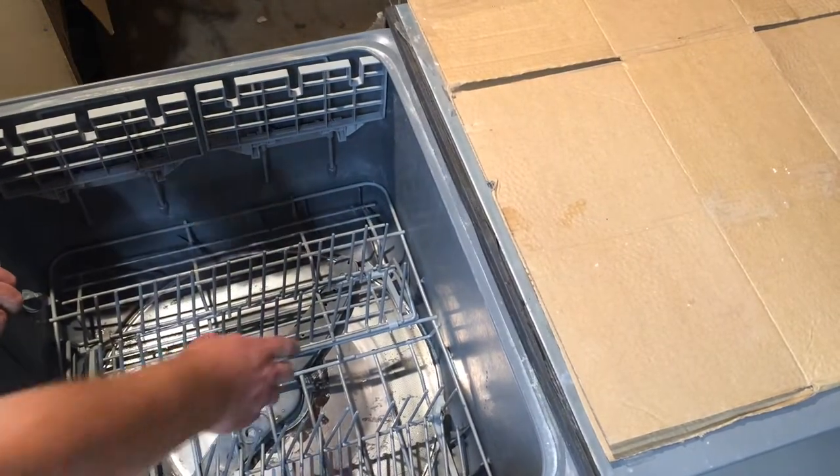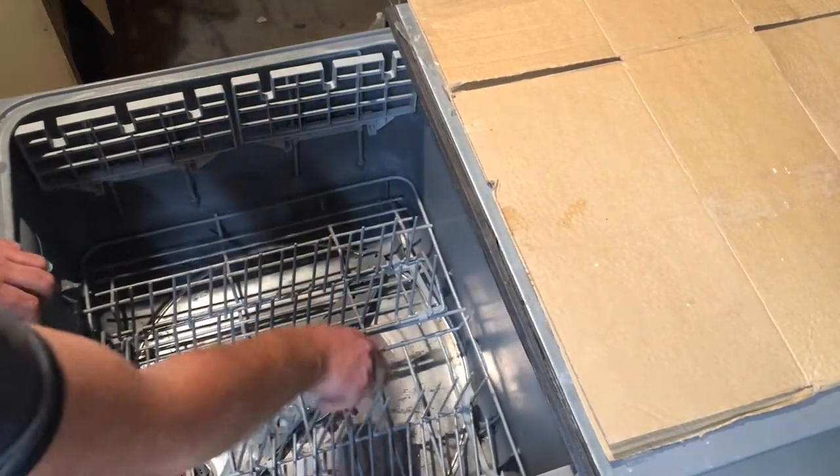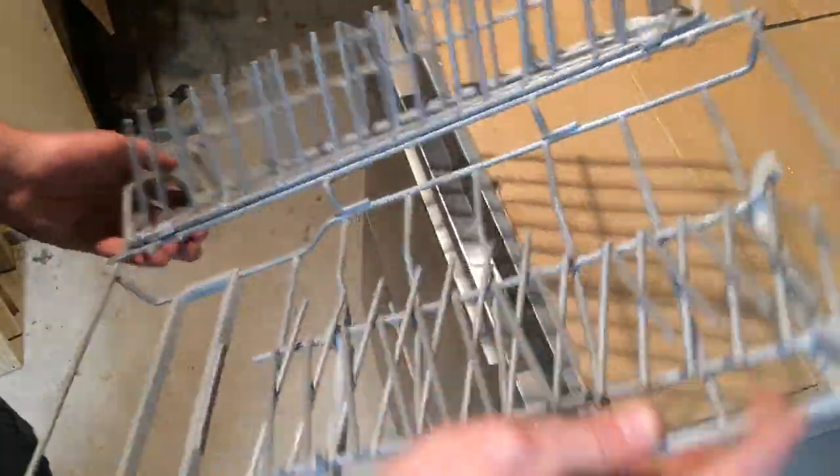We're going to start off by taking this out. The dispenser here stops you taking it out from the front, so the best bet is to lift it kind of diagonally out. You want to take that right-hand corner up first and then come up on an angle.